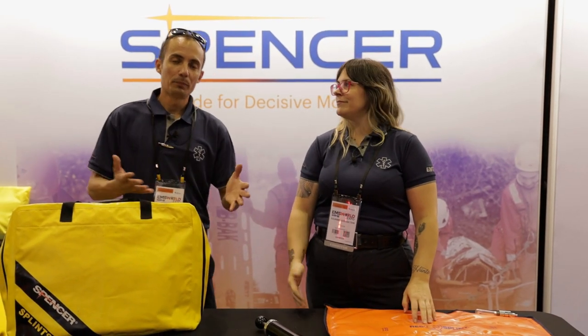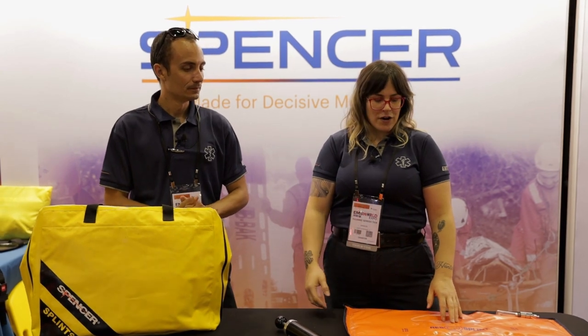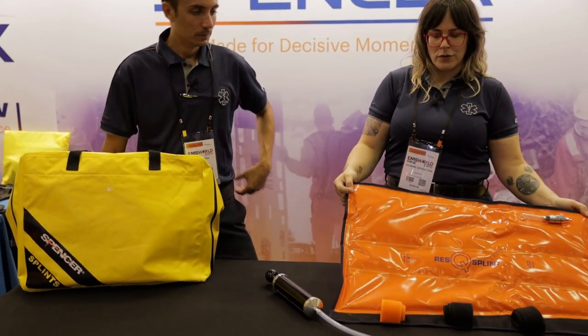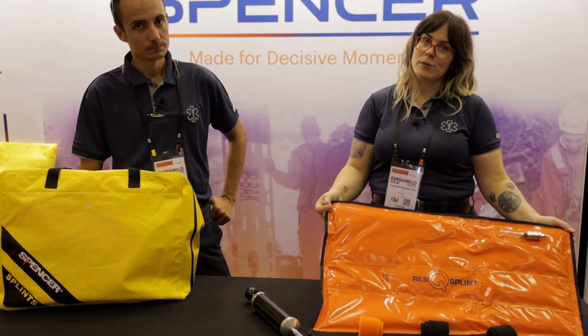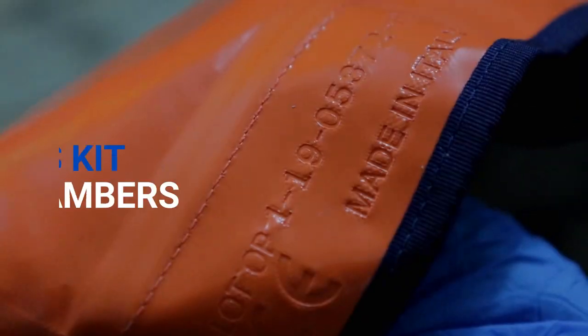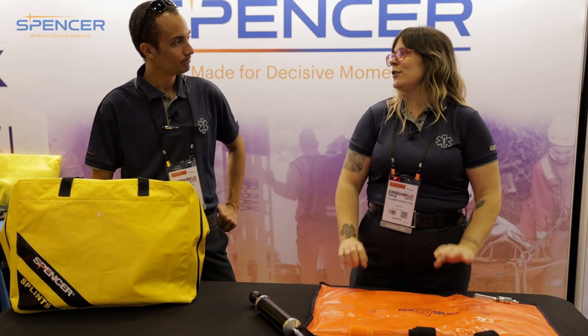Hey, I'm Julie and I'm Pete and we're at EMS World in Orlando. We are here at the Spencer kiosk and wanted to talk about one of their cool products, which is the rescue splint — a vacuum splint.